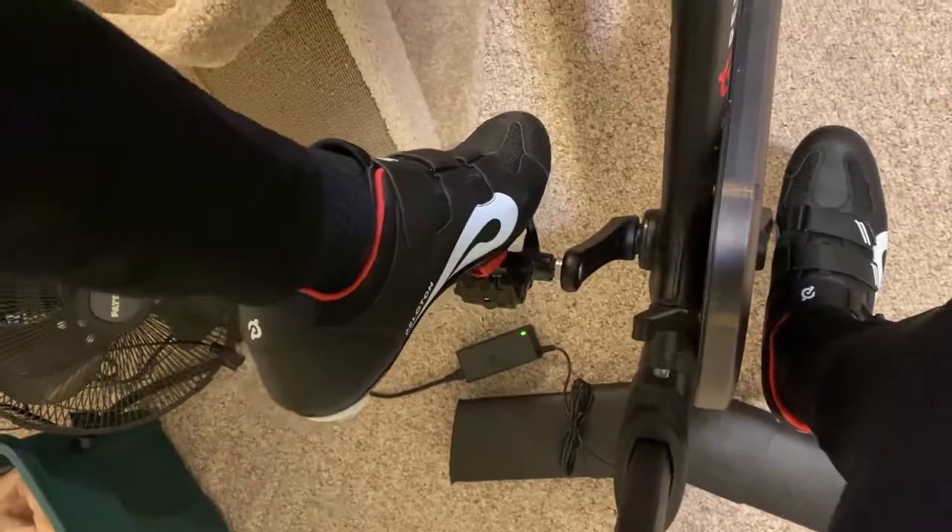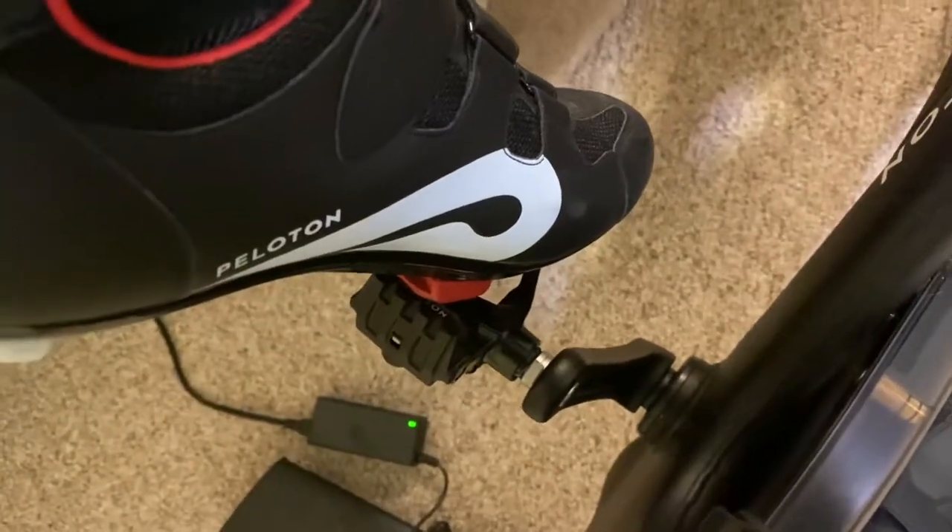Bring your leg around and sit on the seat. Same thing here — have the point part of your shoe, the red part of your shoe, clipped in there and just put a little bit of weight down and rotate your foot. You'll hear it clip.